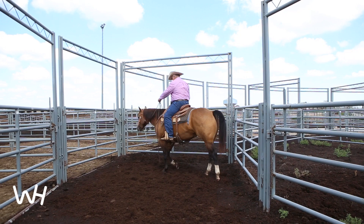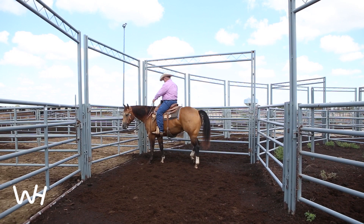Now we'll go into this square corner gate, ask her to shoulder in there, flex her neck around, and then be able to open the gate.